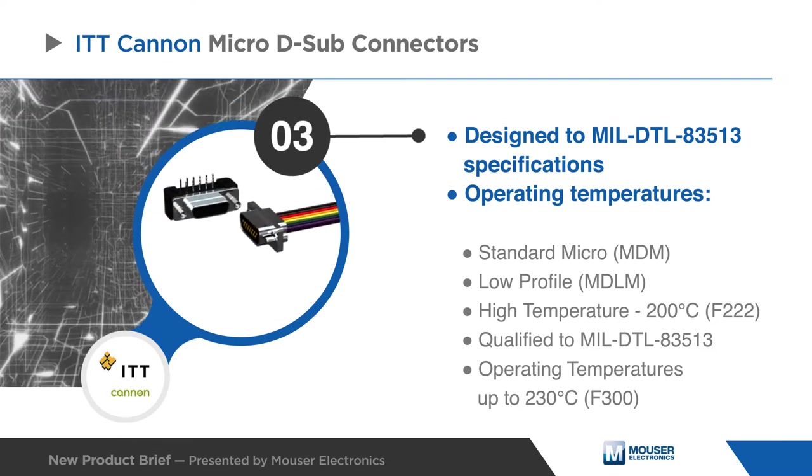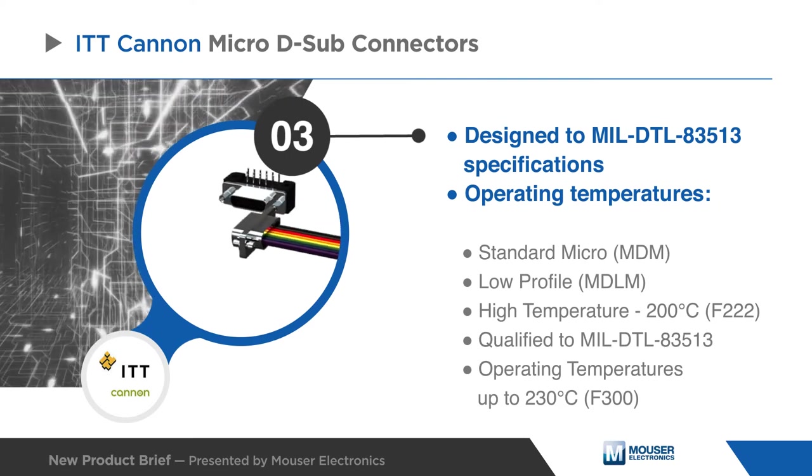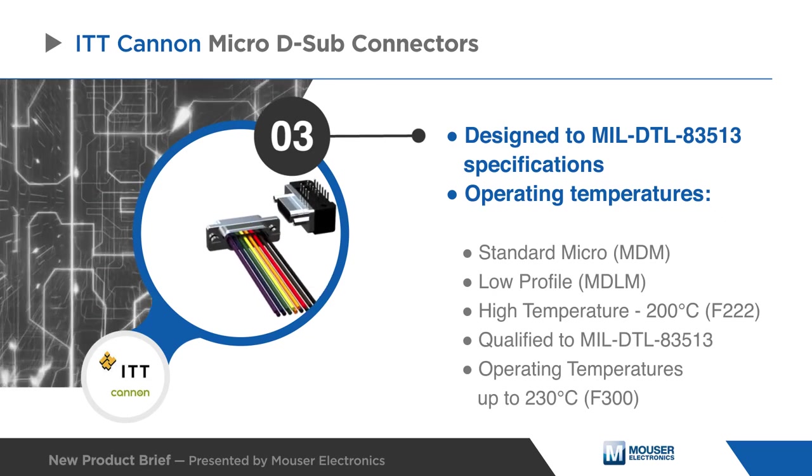Operating in extreme temperatures up to 230 degrees Celsius, these connectors meet the needs of aerospace, defense, industrial, and transportation applications.